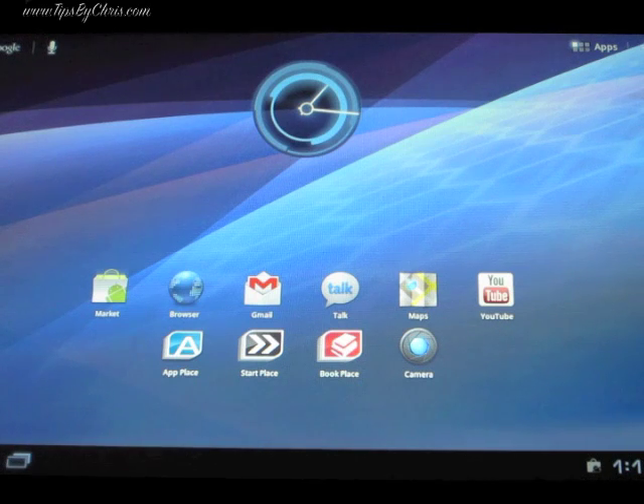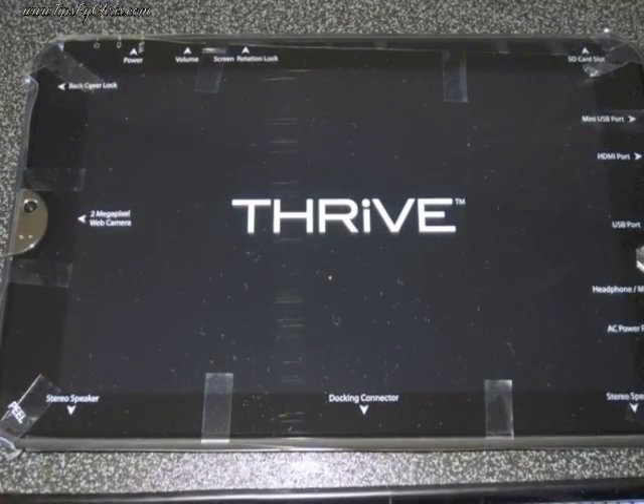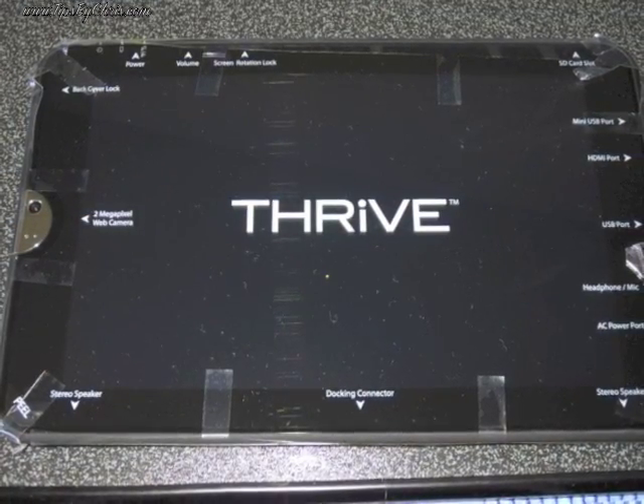That's pretty much the whole device setup and the unboxing. Thank you for watching. I hope you enjoy your Thrive.